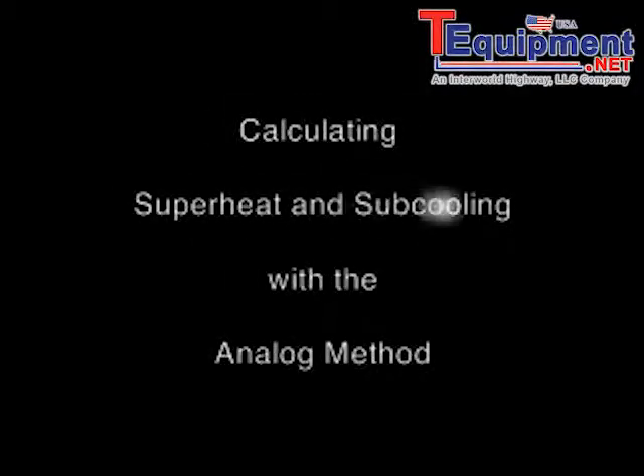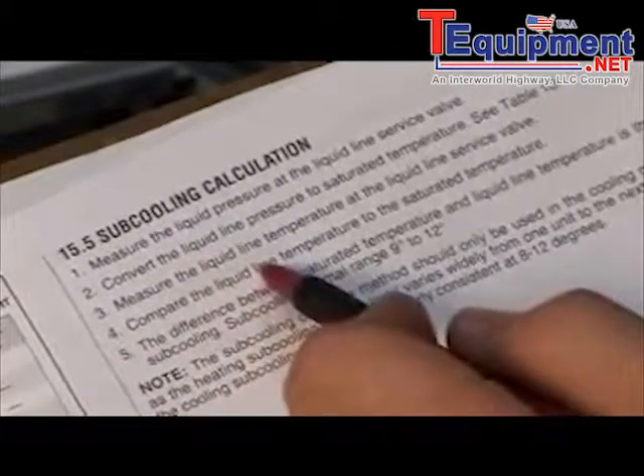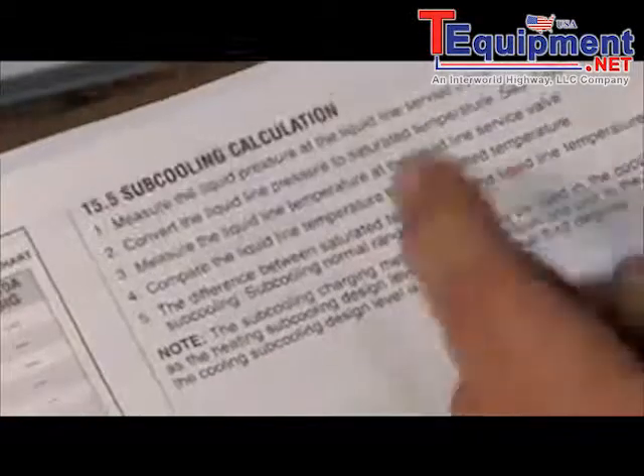We're going to go over charging a typical air conditioning system. First of all, we have to have the manufacturer's literature, and we need to know a couple of things like liquid pressure, line temperatures, and what the required superheat and subcooling is. In this case, subcooling is 9 to 12 degrees.